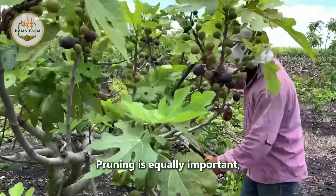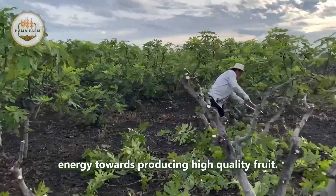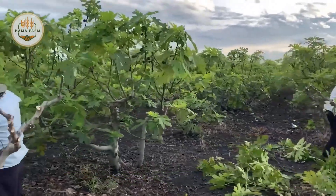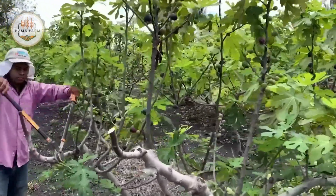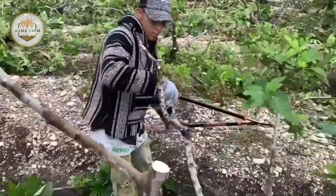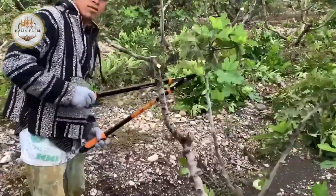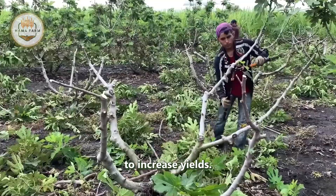Pruning is equally important, helping to shape the tree, improve airflow, and direct energy towards producing high-quality fruit. Old or non-fruiting branches are regularly removed to increase yields.